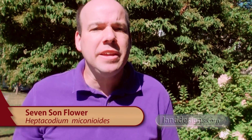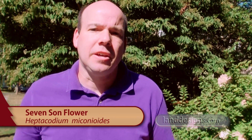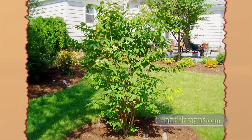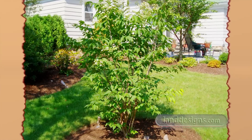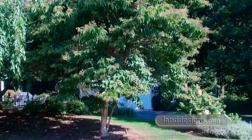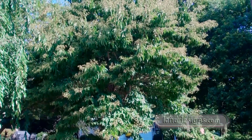How you doing today folks? Today I'd like to go ahead and show you Heptacodium myconeoides, or the seven sons flower. Behind me is a shrub that I planted probably about 10 to 12 years ago. It was only maybe four to five feet tall when I planted it, and it's easily about 18 to 20 feet tall right now.